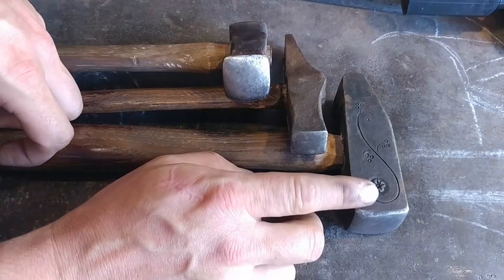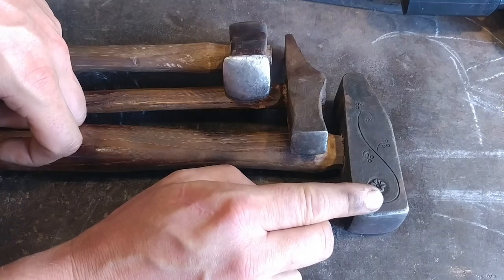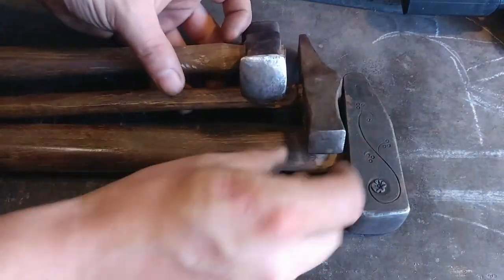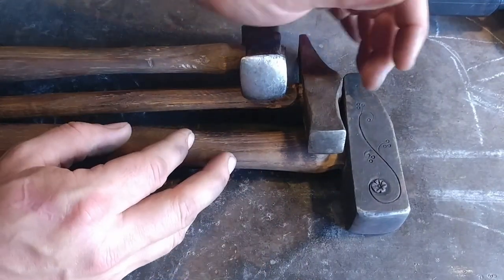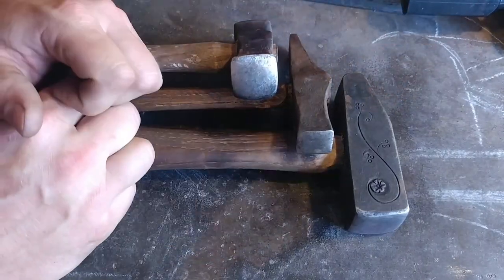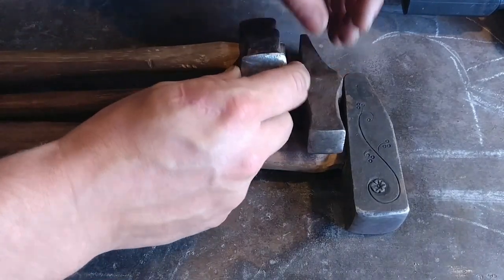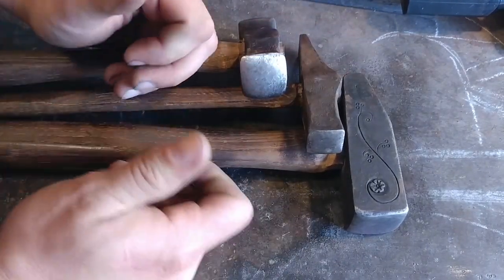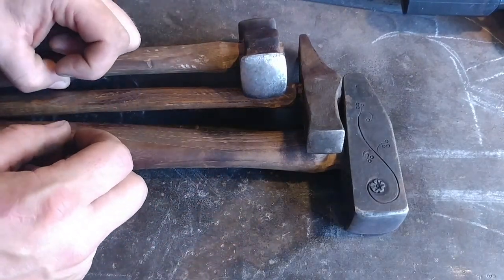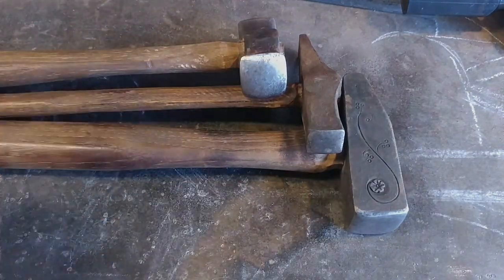If you're just starting out, it is a good idea to put about an eighth inch to maybe three-sixteenths inch radius on all sides of your hammer face. Then once your skills progress and you're getting into the type of work you want to do, make hammers to suit yourself. Let me know what you think in the comment section below — more importantly, let me know what type of hammer is your favorite. Do you have a bunch of hammers or very little? Anyways, thank you all for watching, God bless you, and we'll catch you on the next one.